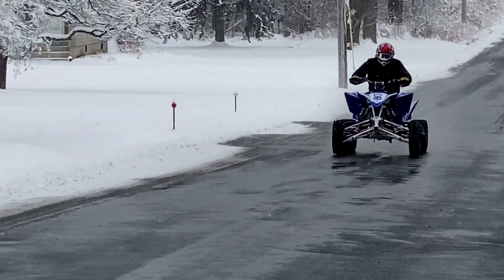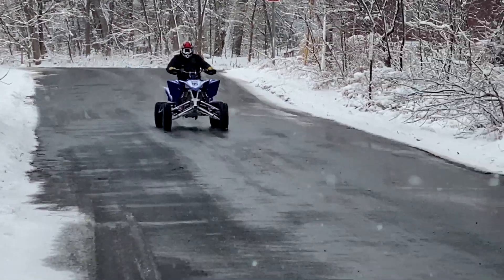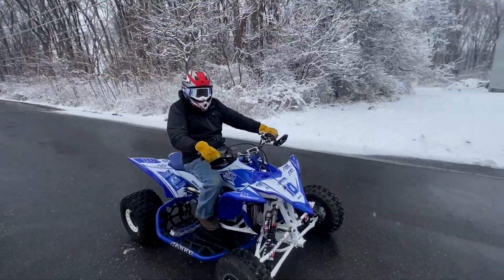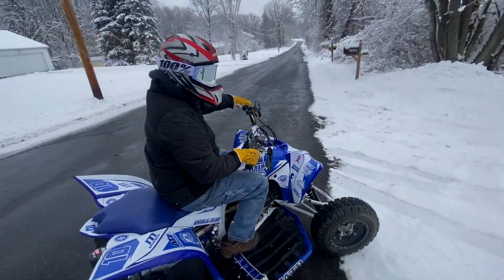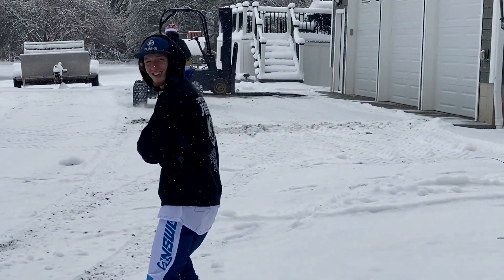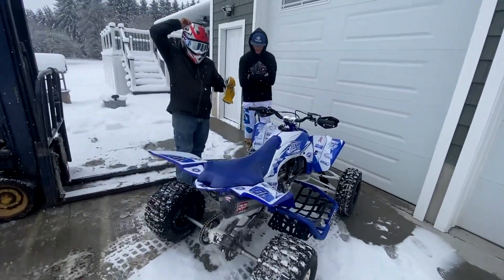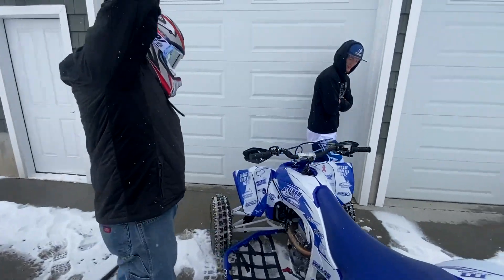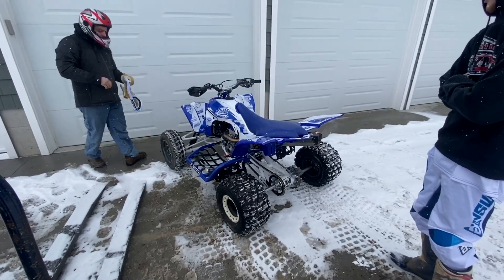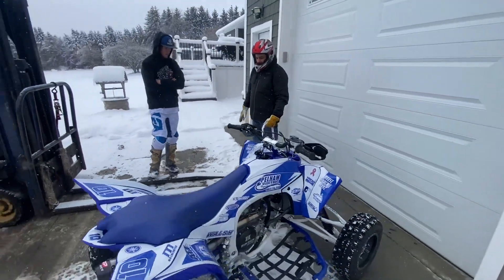Every time I tried to get on it, it just fishtailed — I didn't want to die. That thing just sounds ridiculous. No, it steers good — it handles good. You can tell it doesn't want to pull one way or the other.